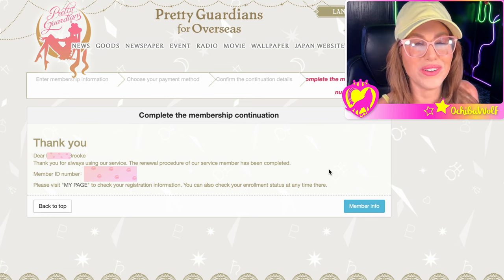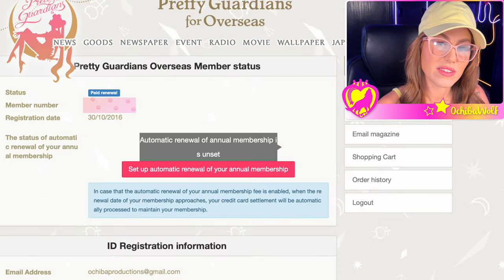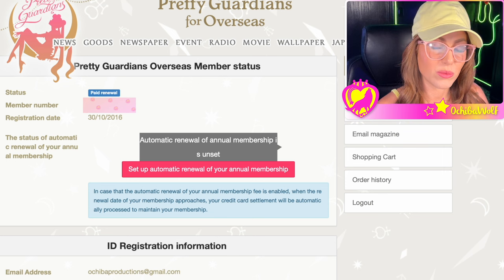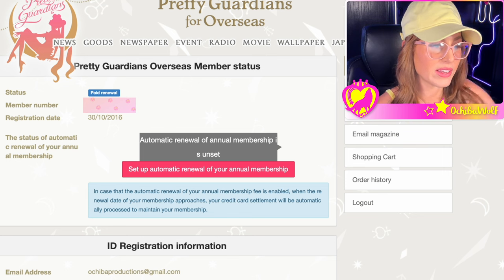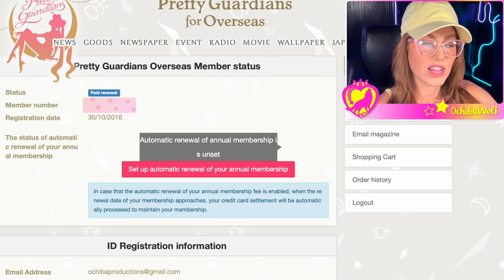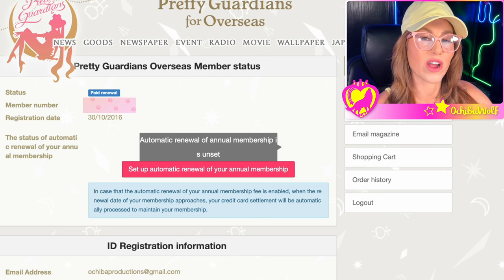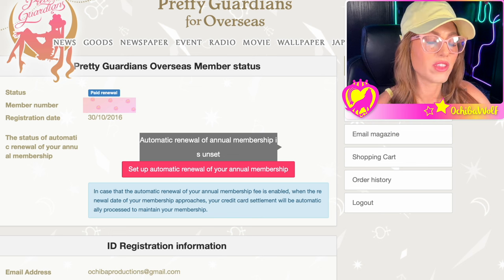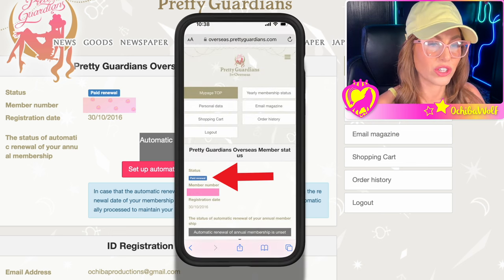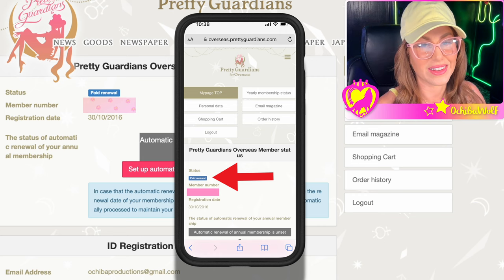We have completed the membership continuation. Thank you. The renewal procedure has been completed. It's as simple as that — all it does is take a credit card. And remember, if you are a member of the fan club and you go to the Sailor Moon store, the part they need to see when you talk to the employee is the status page. Mine says paid renewal, and that's what they look at to confirm you're an active member.